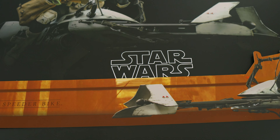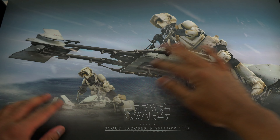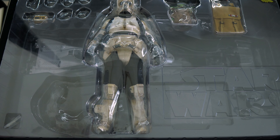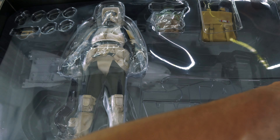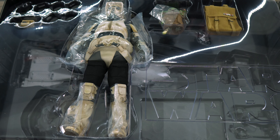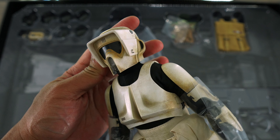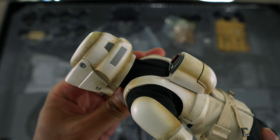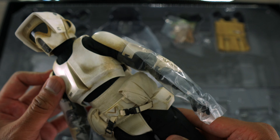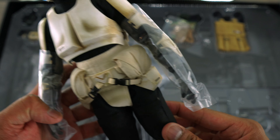Once you open it up, you get a cover art slip with a picture of the Scout Troopers on the speeder bike on the front. Underneath that is the Scout Trooper. Let's open up the first layer and check out the Scout Trooper. It is beautifully weathered and nicely painted. So far good tailoring on the pants — this is looking really good.